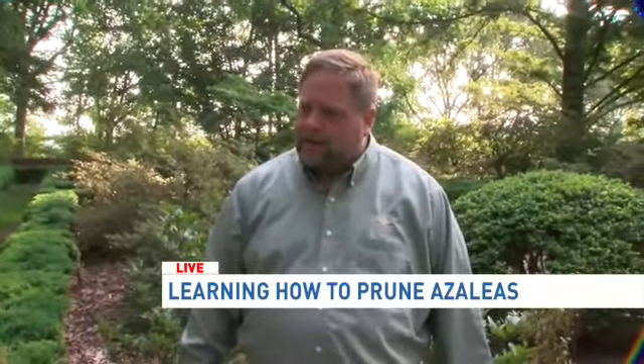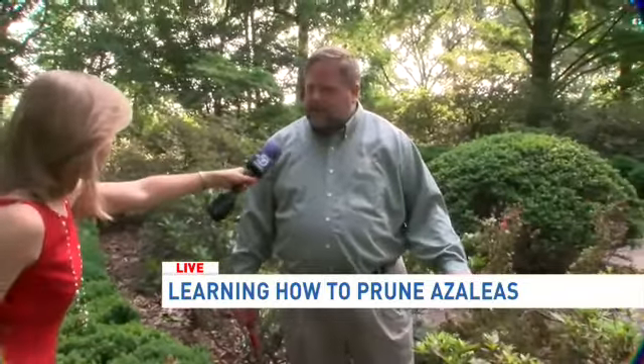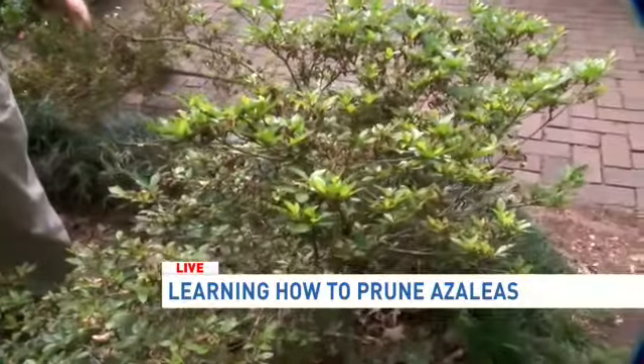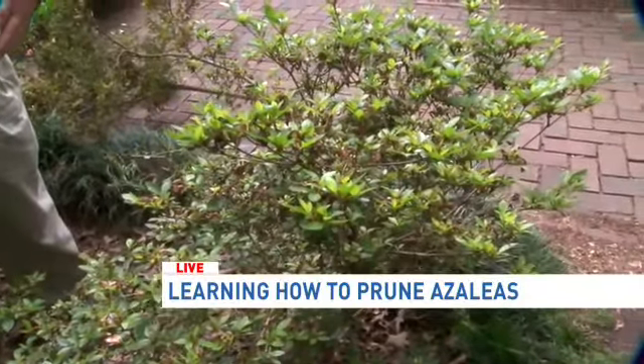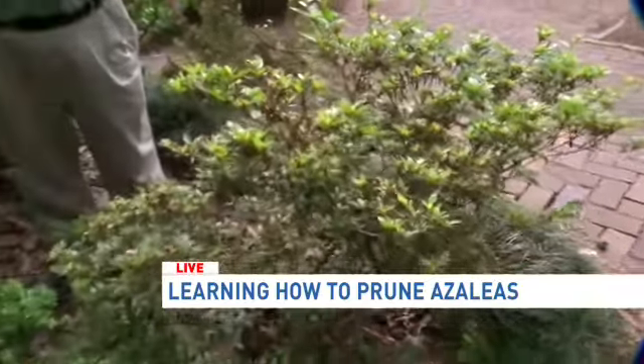So when do they typically bloom? Is it like early to mid-May? It's late April to mid-May. And this is the perfect time to do the pruning. Don't delay because before we get to the end of June, they'll be setting their flower buds, and if you prune then, you're cutting off flower buds for next spring.